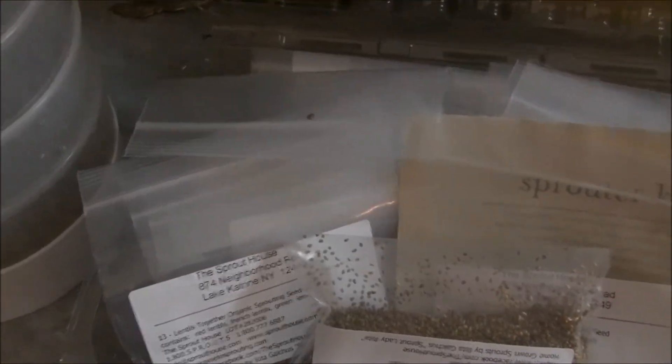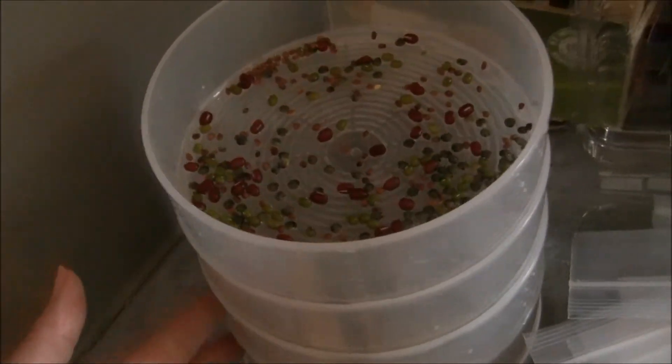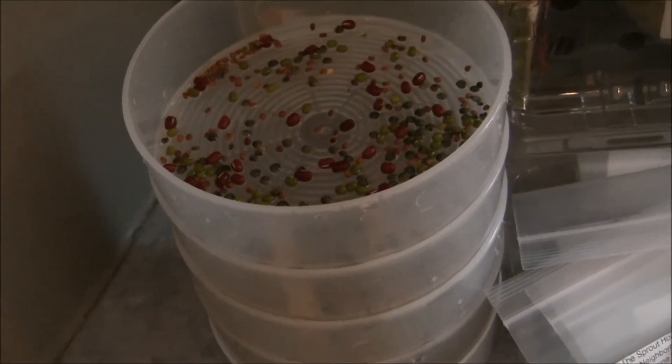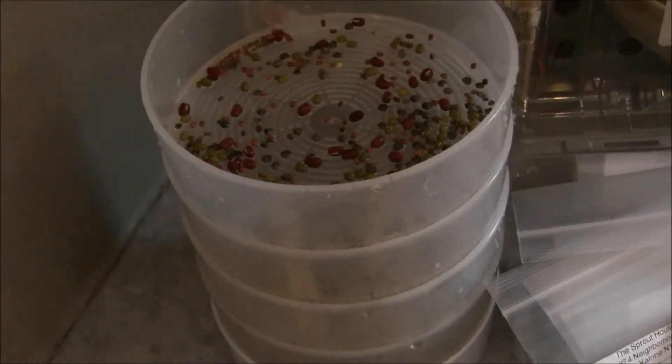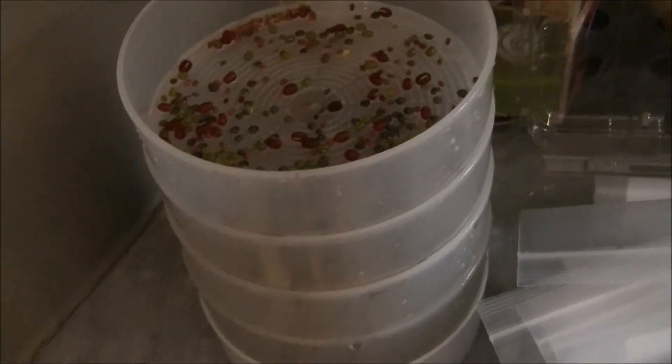The problem is these two look very similar, so they get mixed up quickly. What I actually did — because I want to do the most broccoli sprouts since they're supposed to be like the most nutritious — I just sprinkled a little bit of the broccoli mix in each of these trays, just to make sure we always have a little bit of broccoli sprouts in our sprouts.